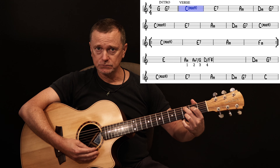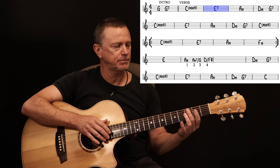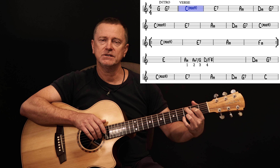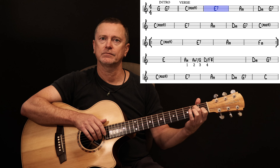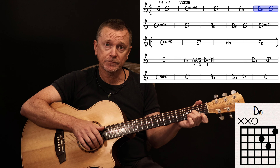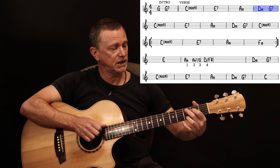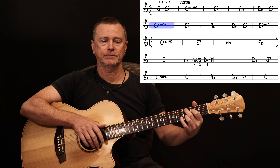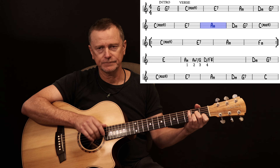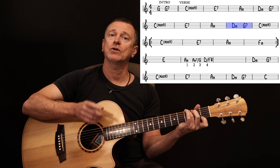After that it goes to an E7. The strumming here is kind of like a ukulele style strumming — it's very soft, it's very laid back. You just want to be kind of going like this: C add 9, E7, then we go to A minor, then D minor, followed by G7.